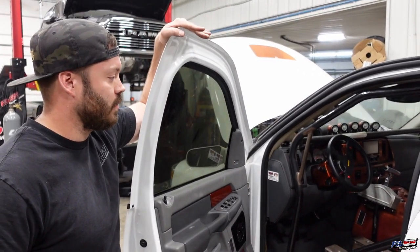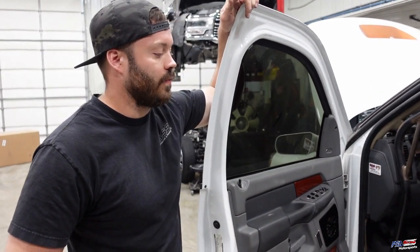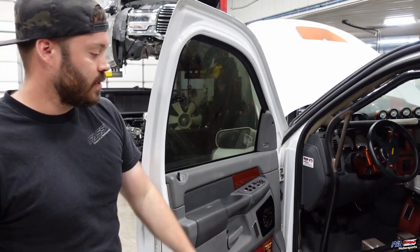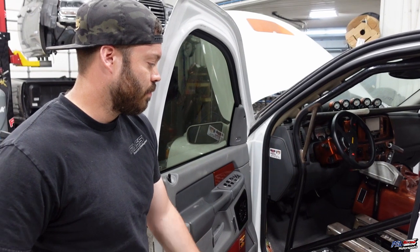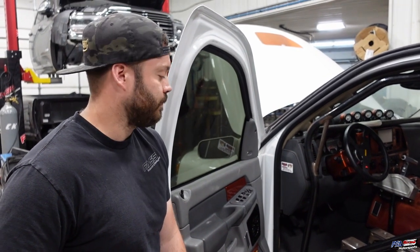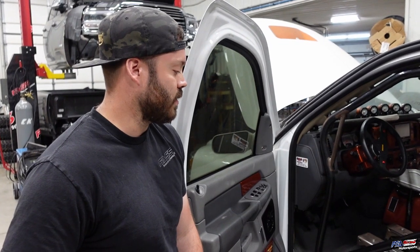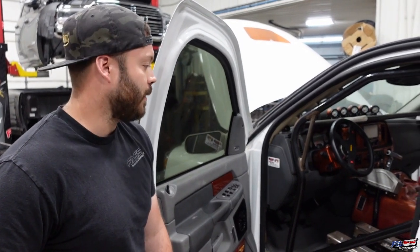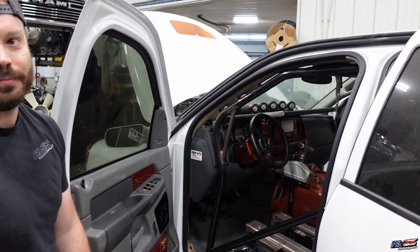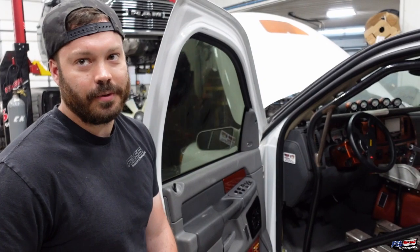The seats are coming out for some safer containment seats, and we're also going to build the tube structure for that. These are mounted to the factory power slides, and it's nice for a show truck, but it's not necessarily the safest and it looks like a lot of weight, so we'll cut that out. And all the audio — yeah, I like the sound of turbos, so we don't need radio.